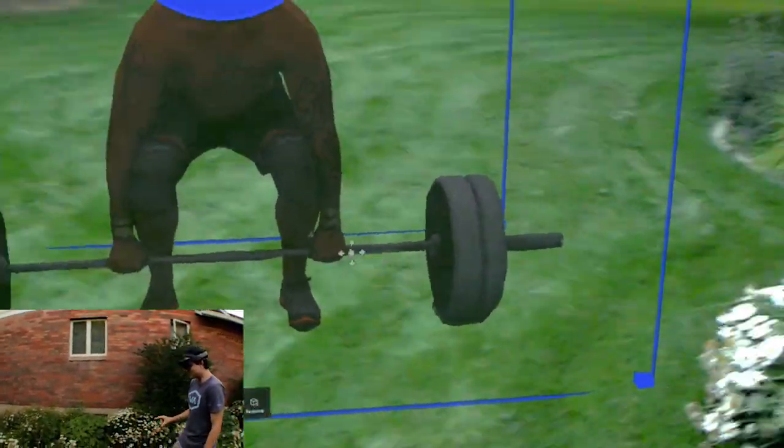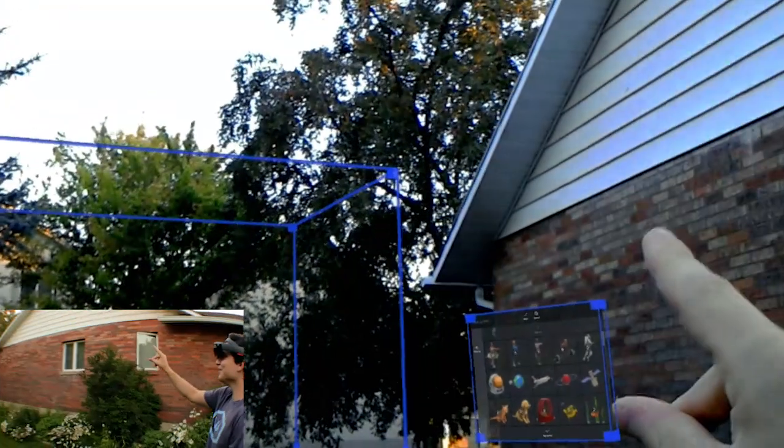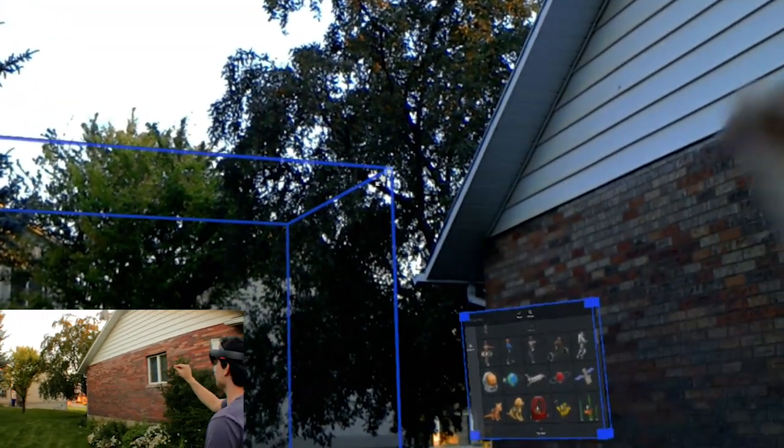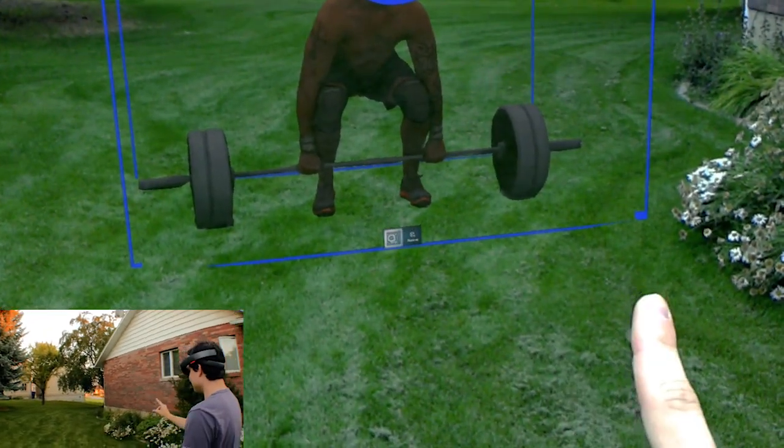Okay. I think it just stops because my hand got out of the way, but he's pretty huge. Like, he looks like a giant. Oh no — that might be the limit. Really? Huh. I was expecting it to get a little bigger, but let's get up close to him.